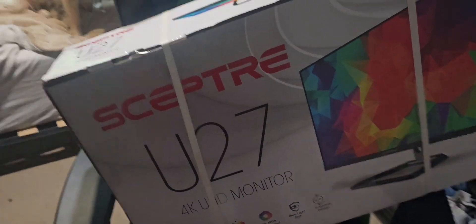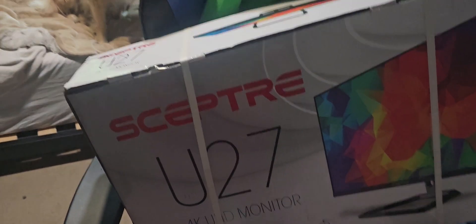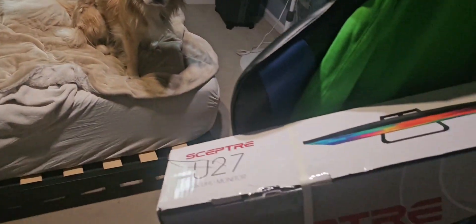Thank you for waiting for me to get another monitor. I didn't really break last year's monitor. Look, it's alright — there's no scratches, no nothing. So it's all good. Here we go.